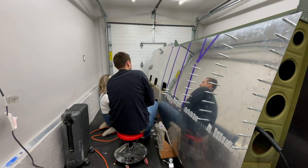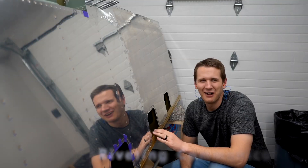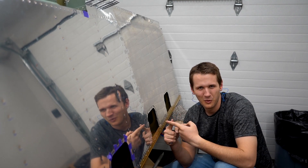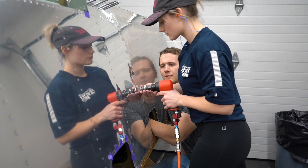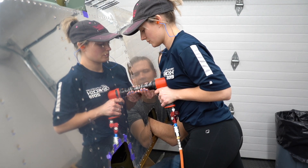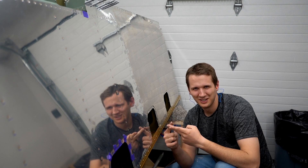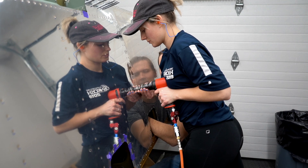Everyone does their own method with the riveter and the bucker — ours we kind of just developed. The way we do it is: when I get the bucking bar on the back, I say 'okay.' Janie stabilizes it and says 'go ahead.' She rivets. Depending on how much more I think it needs, it'll be 'keep going,' 'a little bit more,' 'one more,' and then 'good.'